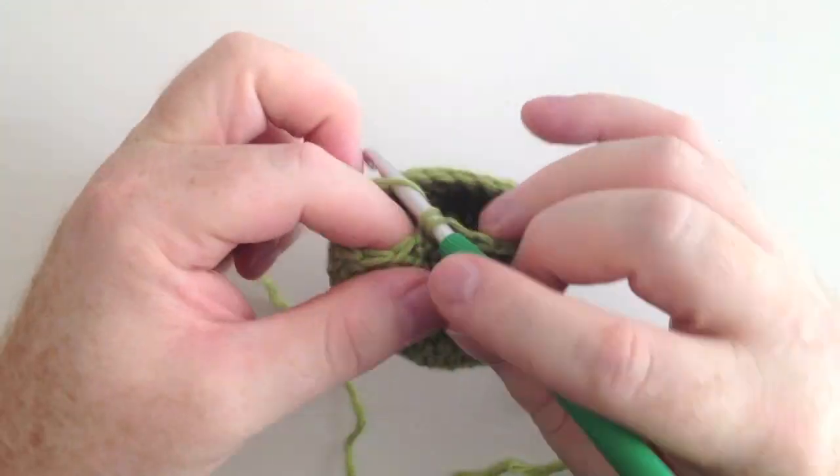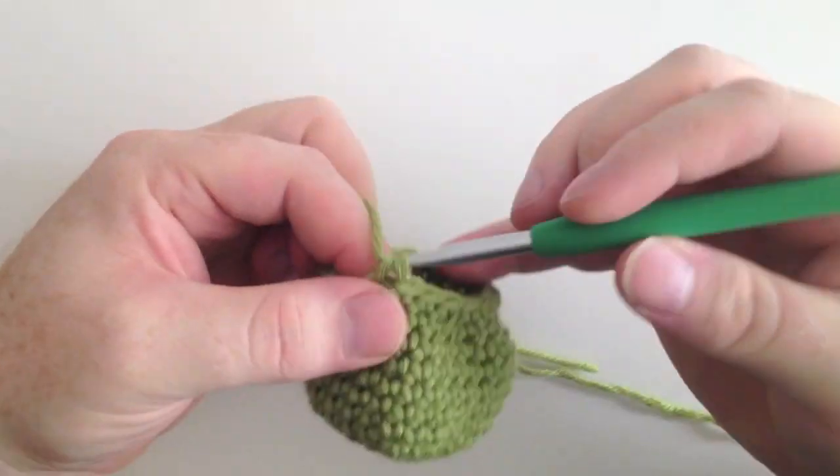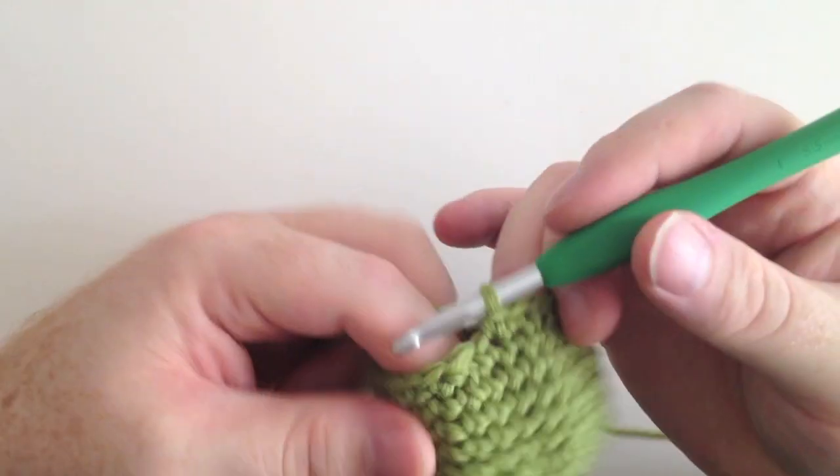For the next decrease I'm going to let it play through slowly for you, but I'm not going to talk you through it. You're on your own now, but you can do it!